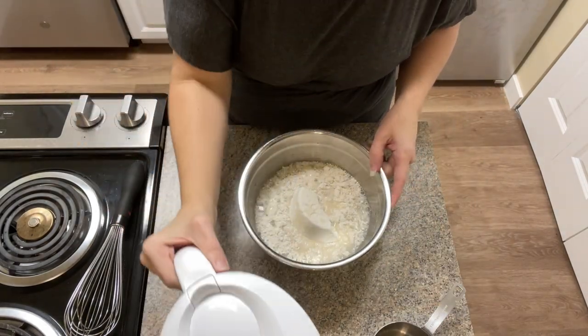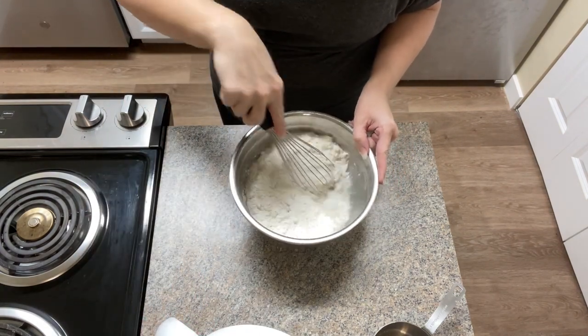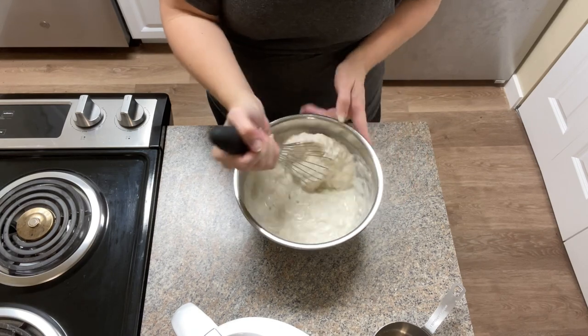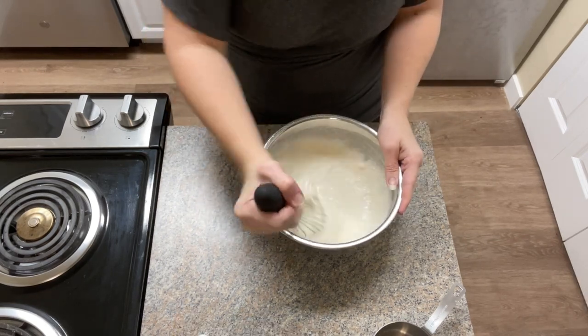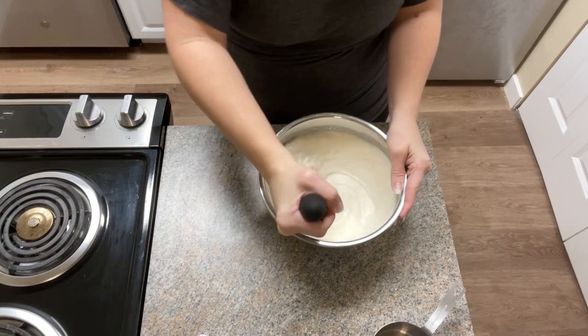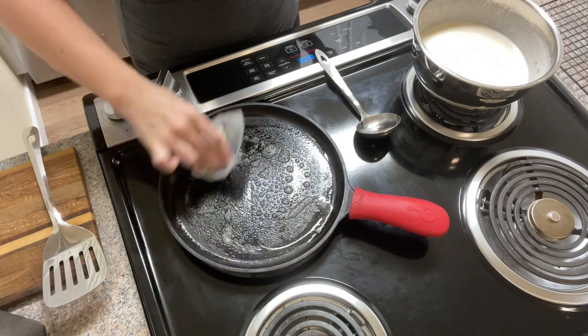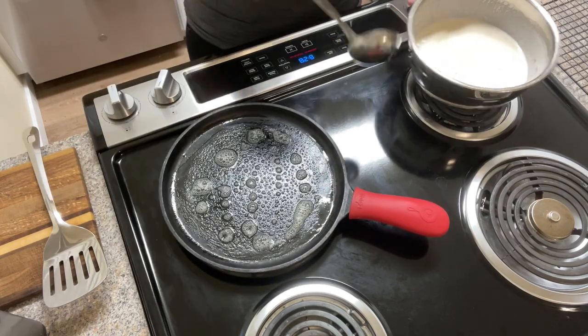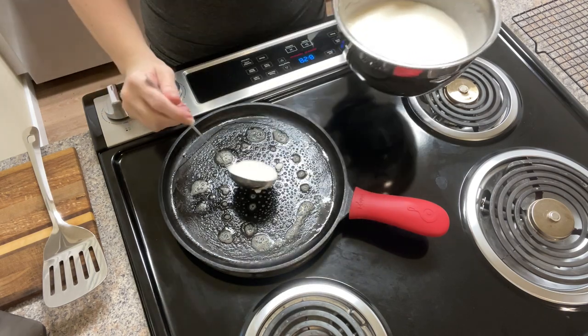At times when I have a lot of discard that needs to be used, I have a different recipe that I use to make pancakes just out of discard. But my kids don't like them as much. So I've been kind of splicing it where every time I make pancakes, I put a little bit more sourdough starter into it, just so I can get their tastes acclimated to it.